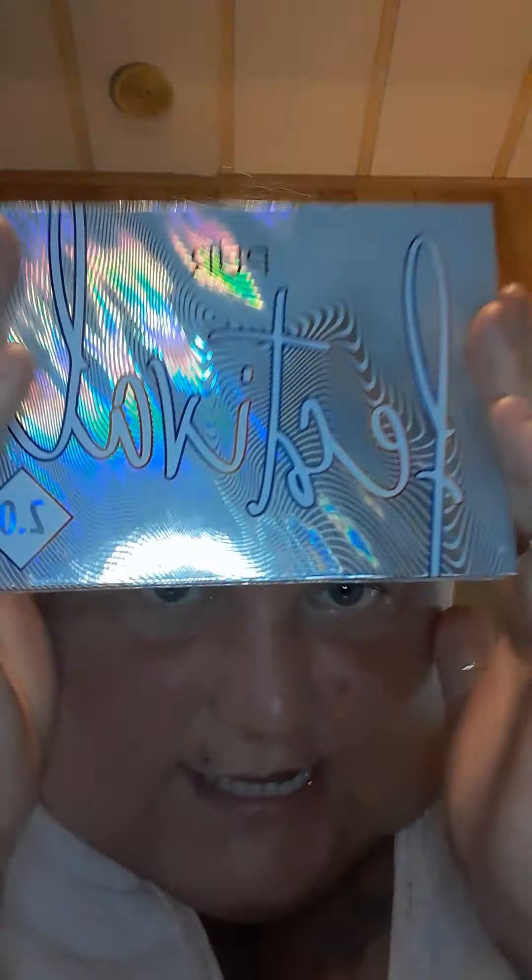Hey guys, Tara here back for another video. Welcome if you're new here, thanks for stopping by, please hit the subscribe button and stay a while. We're here today to do a new makeup look that I did the other day for work with the pure festival palette.